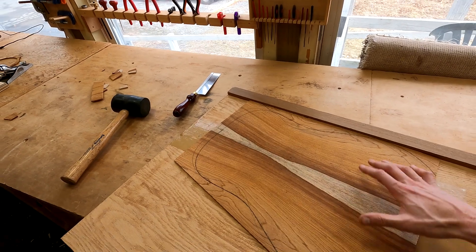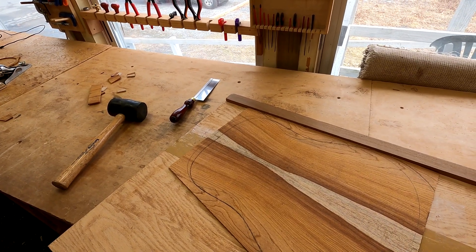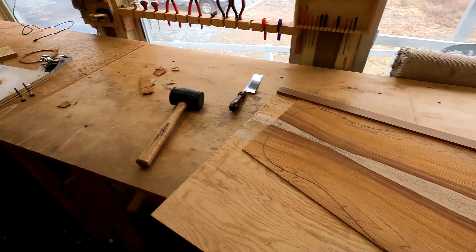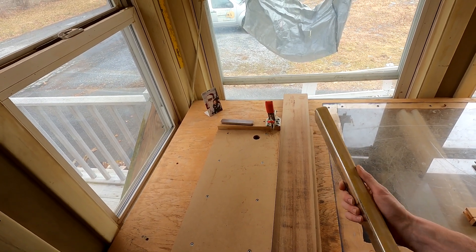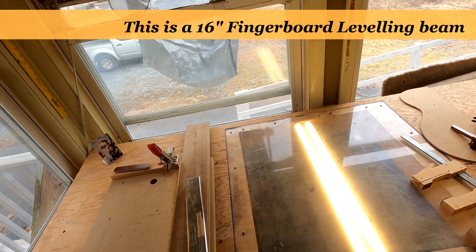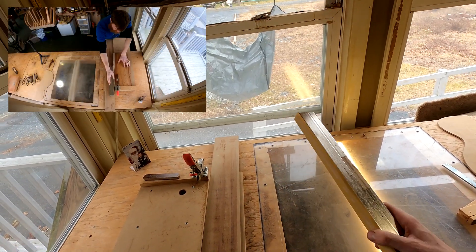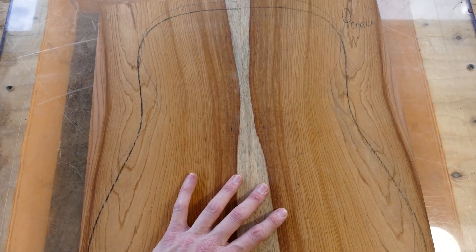So let's talk about the back first. With Nicaraguan Rosewood, yesterday I used a number five jack plane and I always use my leveling beam as part of my jointing process on the shooting board. This is a very critical part of my jointing process — with just the number five jack plane alone, I can't get an absolutely perfect joint. I always use this with some 220 grit sandpaper at the end after planing to get that just perfect, completely seamless joint on my light box.